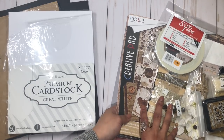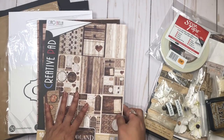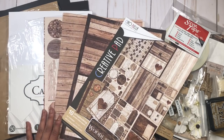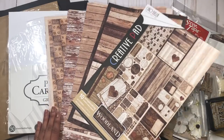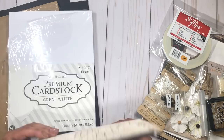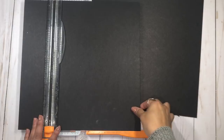We're going to be using the Chauvella papers — this collection is called Woodland. I will link the store where you can find everything you need. So let's get started — we're going to begin by cutting our chipboard.